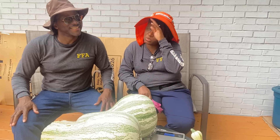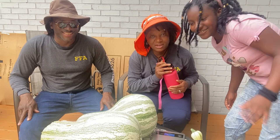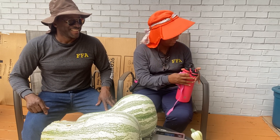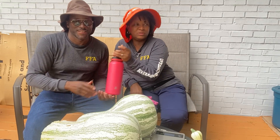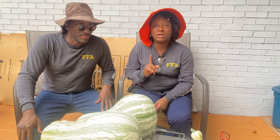Some of you had questions about when to harvest the cushaw. Typically you want to harvest your cushaw when they are more than 12 inches long. For example, we're going to start with this smaller one — I'm going to measure it from the tip all the way down.